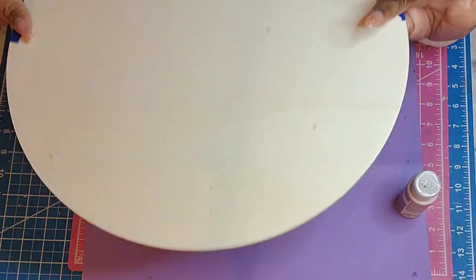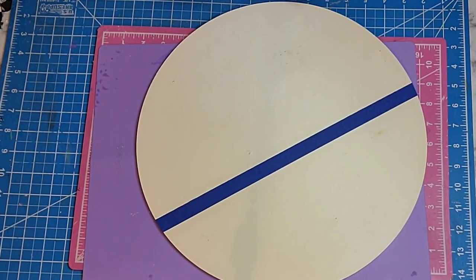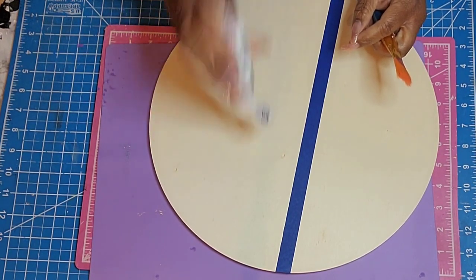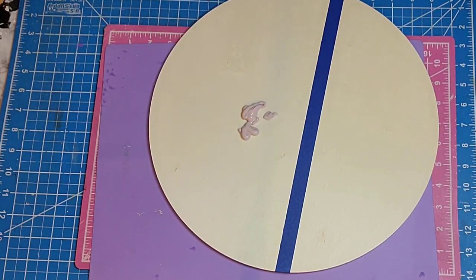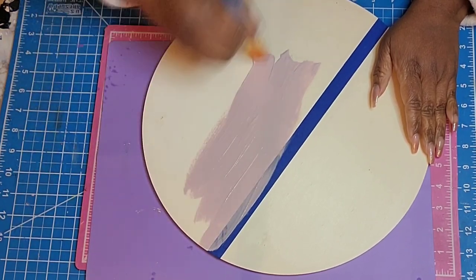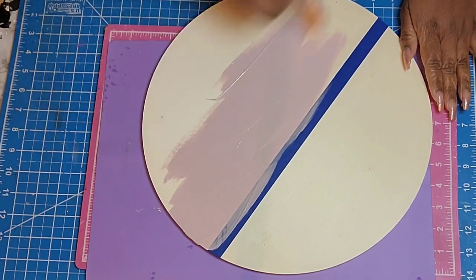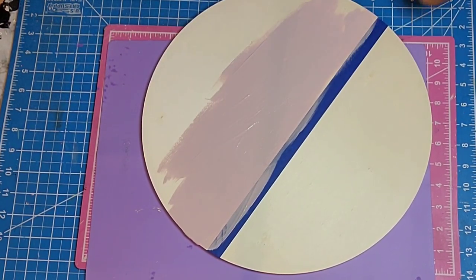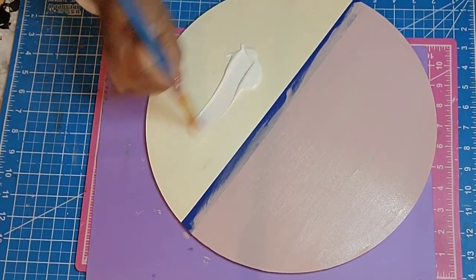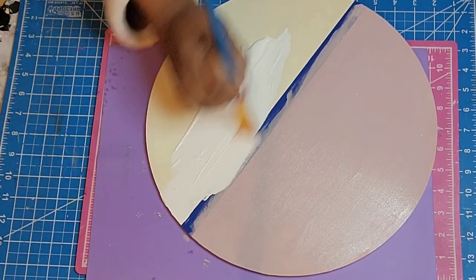All right, lovies. We're going to start with our first project and we're going to be using this wood round I got from Hobby Lobby. I think it came in a three pack. I really like the quality of these — I've used their smaller ones before but never this larger size. We're just going to be making three different types of signs. They're very simple. I did some decoupage on them and some decorating, adding in florals. I used florals on all of them today and I really love the way they came out.